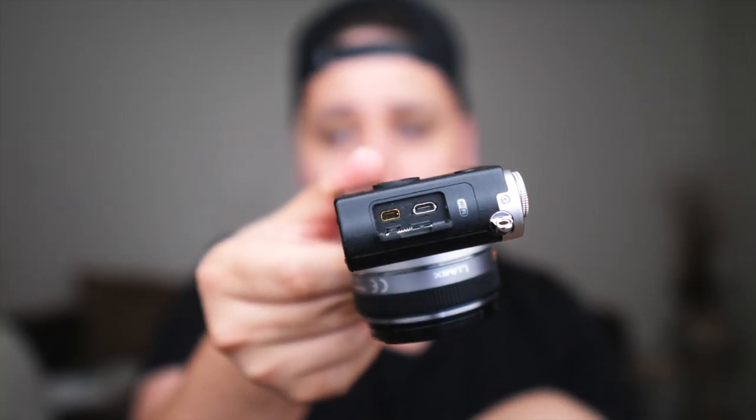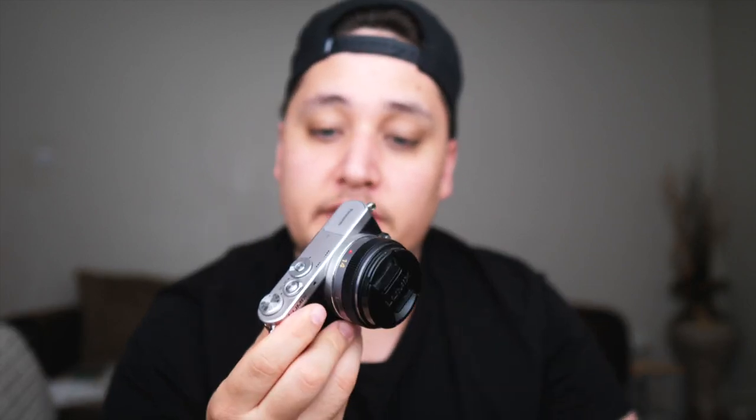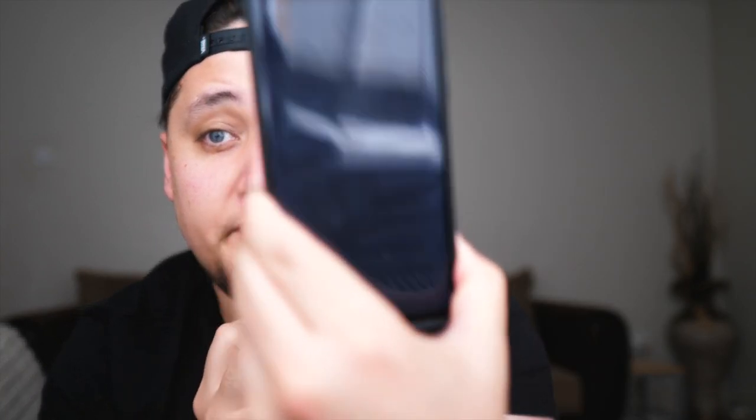Let's talk about the specs — and I'm going to do this all from memory. The Panasonic GM1 has a 16 megapixel sensor, which is plenty enough for street photography — I use a Fuji X100S which has roughly the same megapixels and it's way more than enough. It has built-in Wi-Fi, a three-inch touchscreen on the back, a pop-up flash which you can angle different ways — probably the best pop-up flash style you can get — especially useful for those street photography candid shots. It also has micro HDMI out, micro USB, and a magnesium alloy shell body. It packs a punch for being such a small camera.